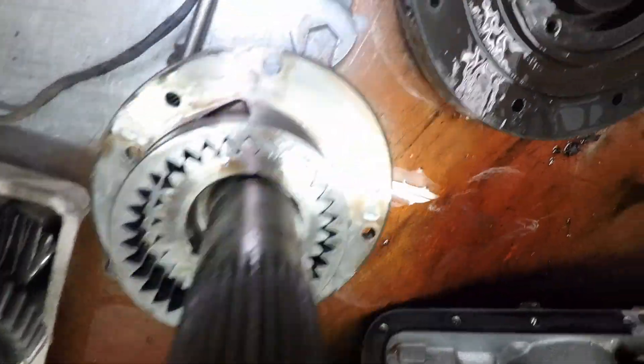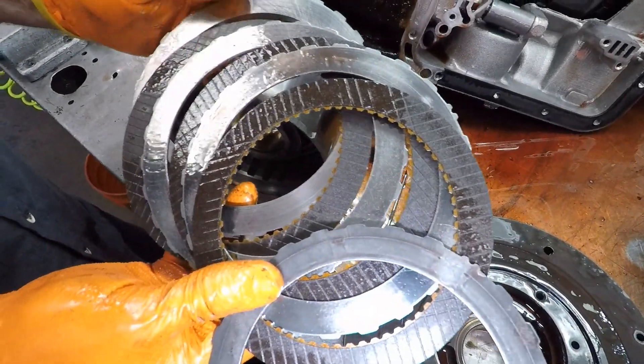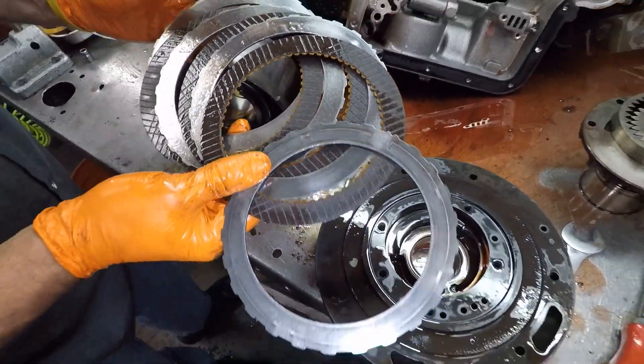Oil pump's looking good. Check out this brass in there. That's your high in reverse. That's not bad. A little dry from sitting.